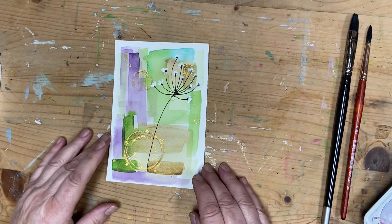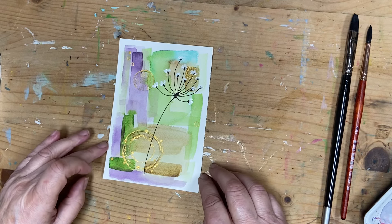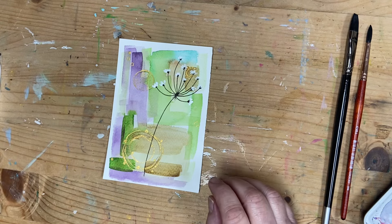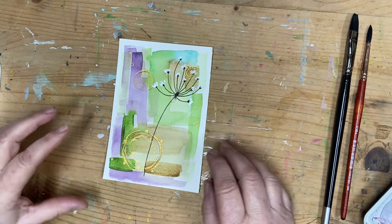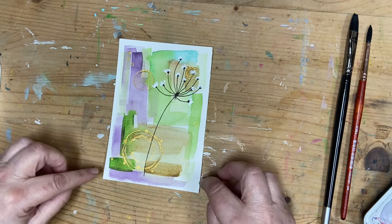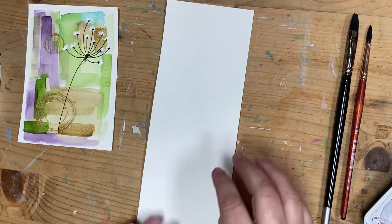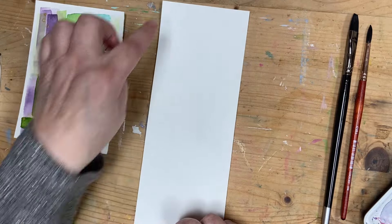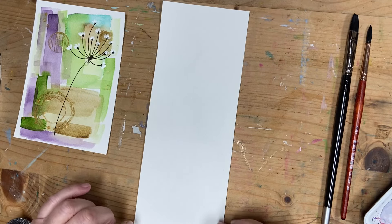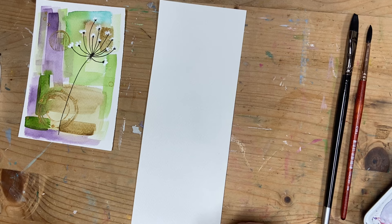Hi, it's Karen here. Thank you for joining me. Today I thought we would paint this whimsy abstract watercolor — great for a postcard, notelet, or greetings card, mounted up on cardstock or watercolor paper. This is an A6 size I've used on this format, but I'd also like to paint on this size format — it's eight by four. As always, I'll put the materials I use in the description below.